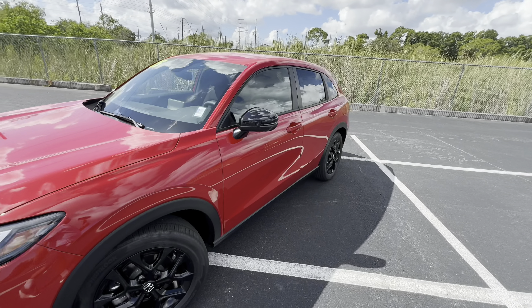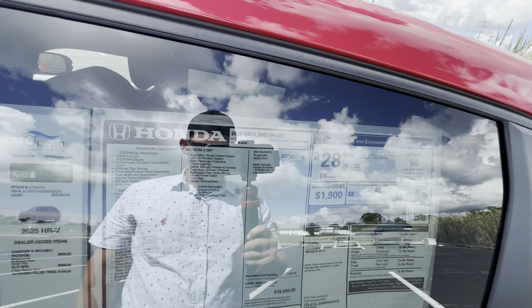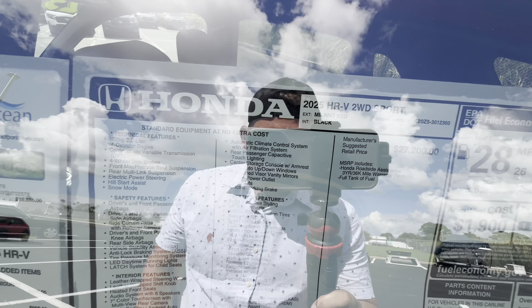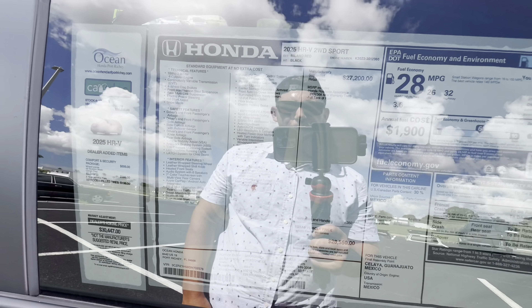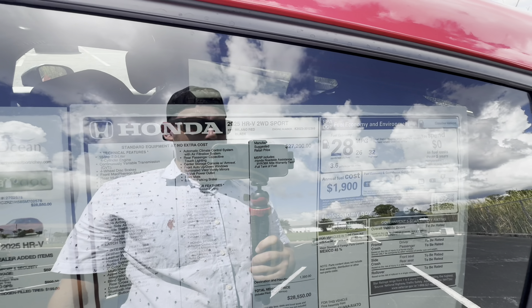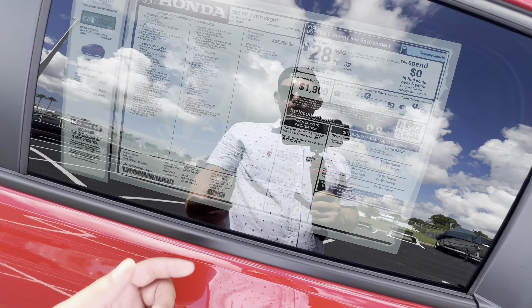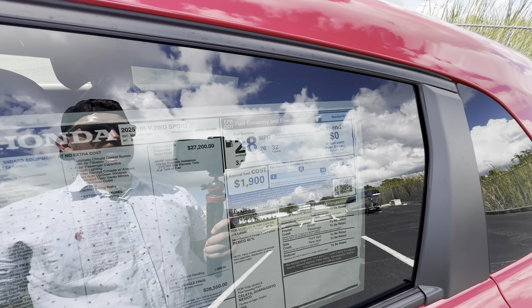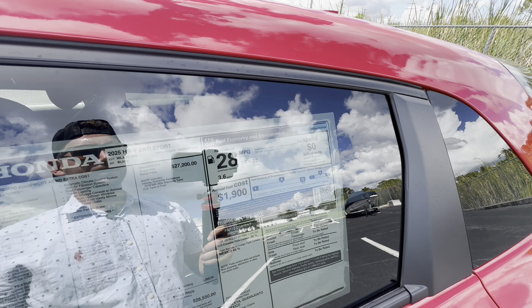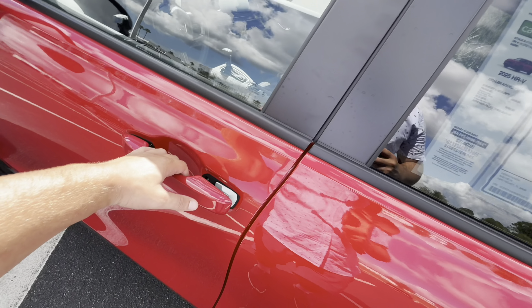Taking a quick look at the window sticker for this 2025 HR-V two-wheel-drive Sport — you can pause and look at all the standard features. There are quite a few for $27,200, plus $1,350 for destination and handling, totaling $28,550. We're averaging 28 MPG: 26 in the city and 32 on the highway.